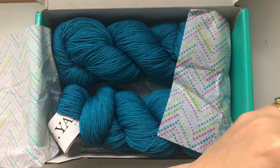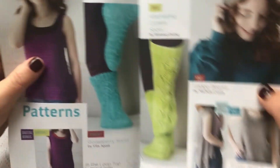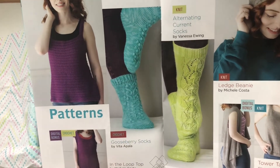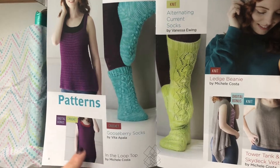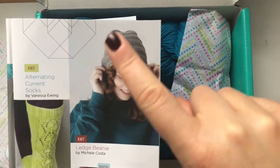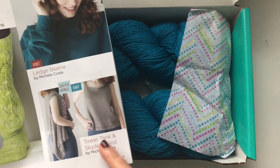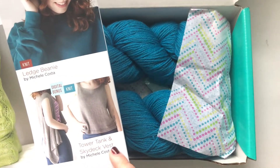Let's see the patterns. You get a crochet pattern — it's a tunic — and a crochet pattern for the socks. You also have a digital bonus which is another crochet pattern for a loop top. The knit patterns include a hat, which only uses one skein, so with two skeins you can knit two hats. You also get a sock pattern and a digital bonus download which is a knit vest — Tower Tank and Sky Deck Vest.